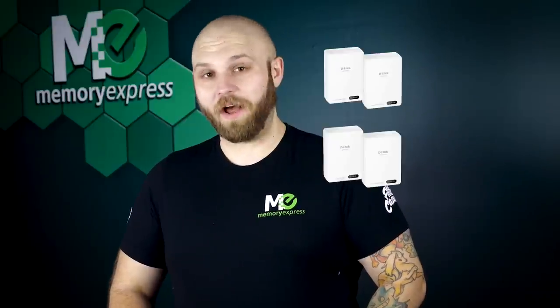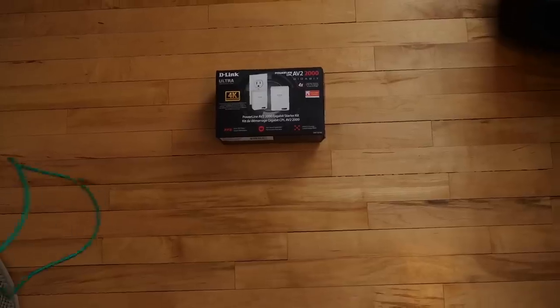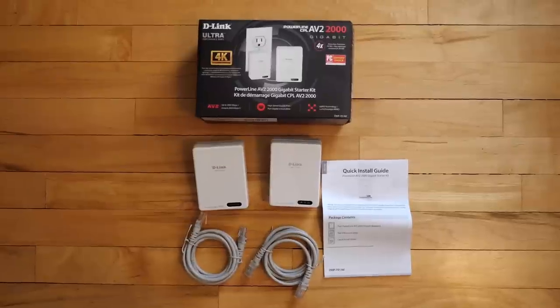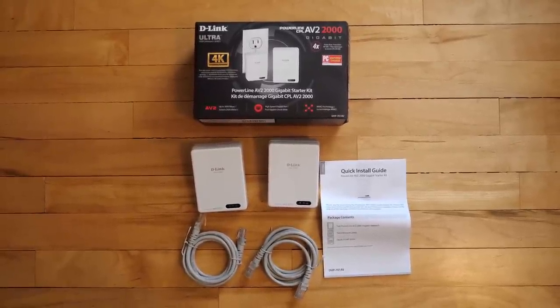Another great thing about these D-Link Powerline network extenders is you can link up to 16 different AV2 2000 gigabit adapters, and you only need one Powerline plug into the router. You can bring ethernet connection to every room in your house without 100 feet of ethernet cables and lots of tripping hazards. These little powerlines can help declutter your life and be more reliable and faster than Wi-Fi.